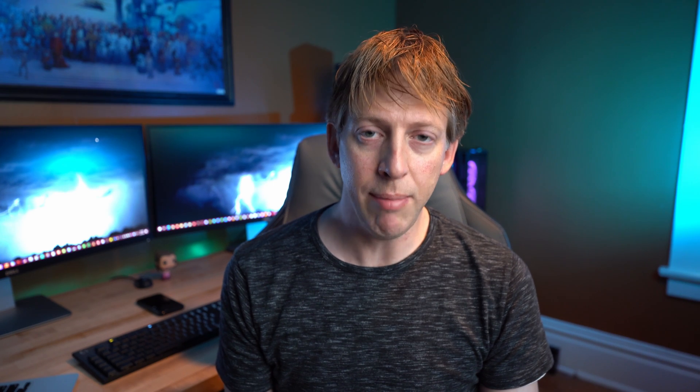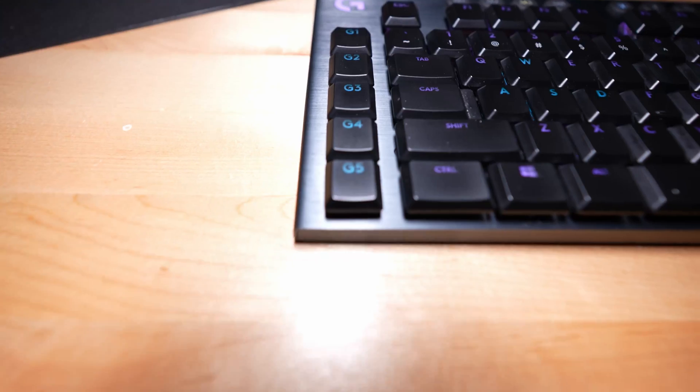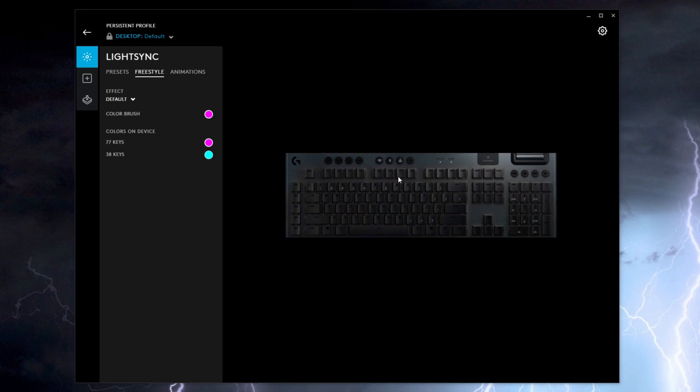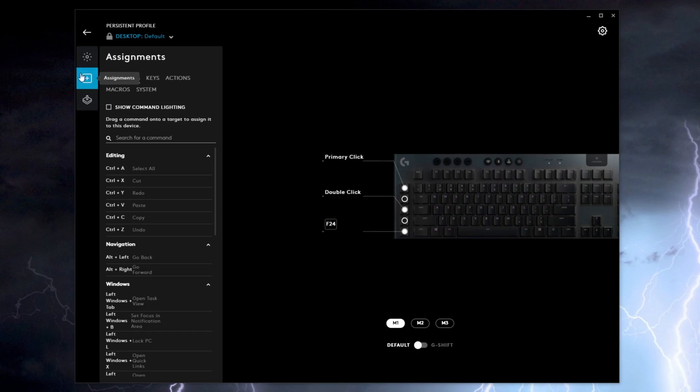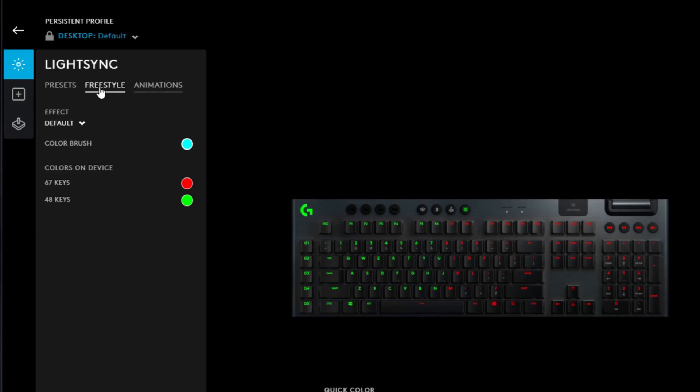Both keyboards have three memory profiles that let you store two lighting configurations and three different macro configurations. Both have five dedicated G keys, fully programmable, and the software is very intuitive to set up your macros exactly how you want. With three macro modes, you actually get 15 different G keys depending on how you set it up. Both keyboards have a macro record button so you can record a macro just by hitting record and typing your keystrokes.